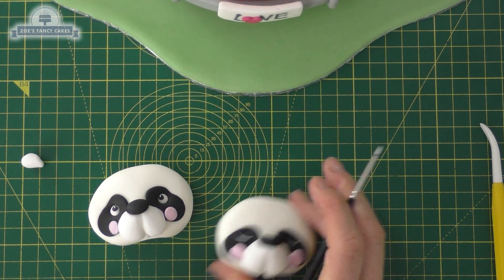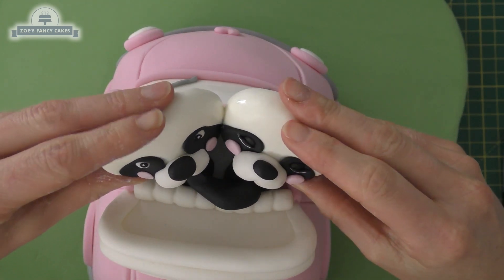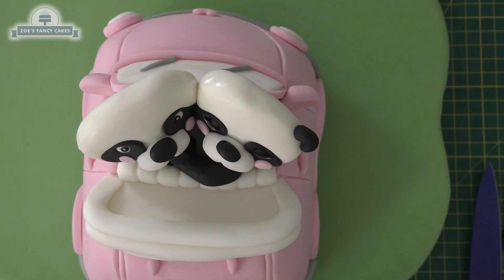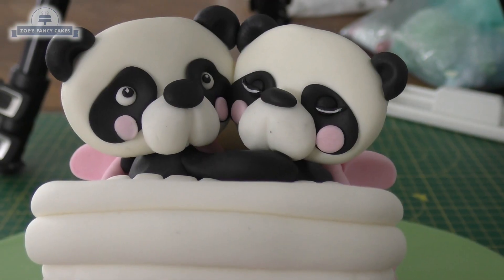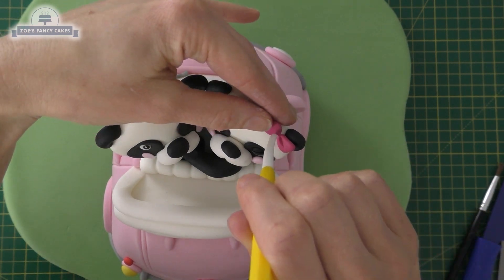Then a dot of white in each eye on the other panda. I'm putting a little bit of water on the side and under the head and gently placing them together — these should just balance, resting against the car window at the front and balanced onto the bodies. Then I've got two semicircles for each ear with a ball tool pushed into the middle of each one. Let's give her a little bow — two triangles of pink, press with the Dresden tool in the middle of each, and a tiny ball in the middle.